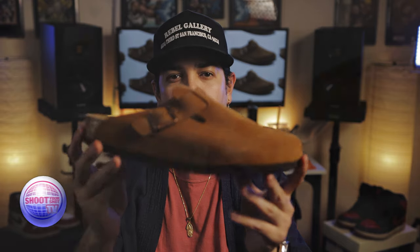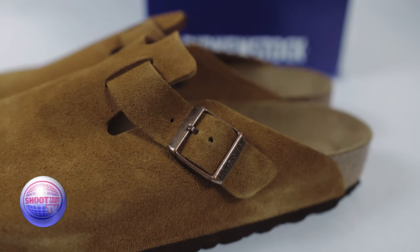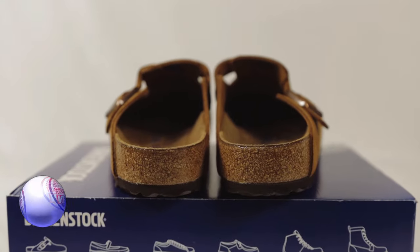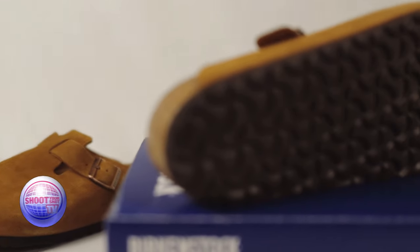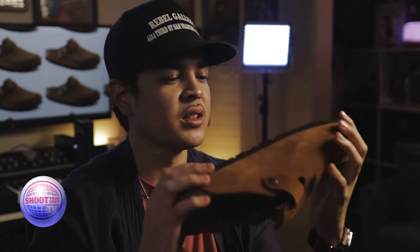Here they are — the Birkenstock Boston Clog in the mink colorway. Very lightweight in hand. You have this suede upper with a copper buckle to adjust the tightness of the shoe. You have this corkscrew material that surrounds the leather footbed. There's a Birkenstock logo right here on the inner heel, and you have this EVA foam outsole. Can't wait to try these on. Let's get a smell of the Boston Clog — it smells like genuine leather. I think it is.